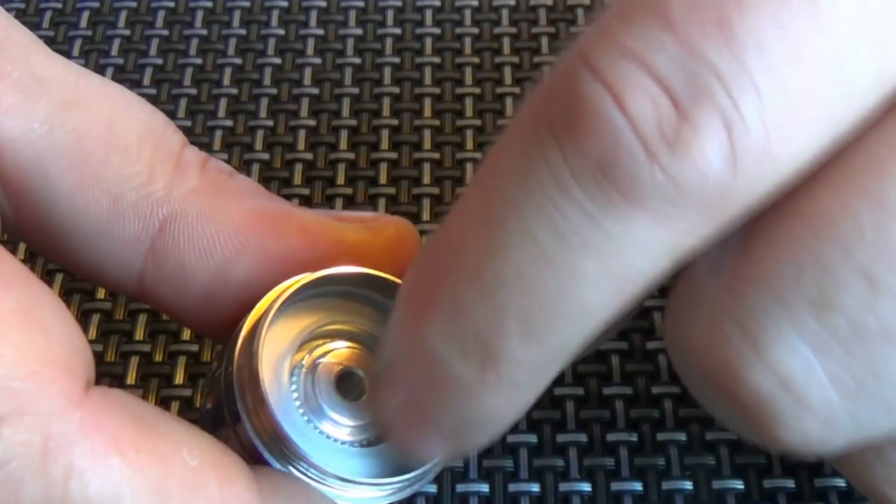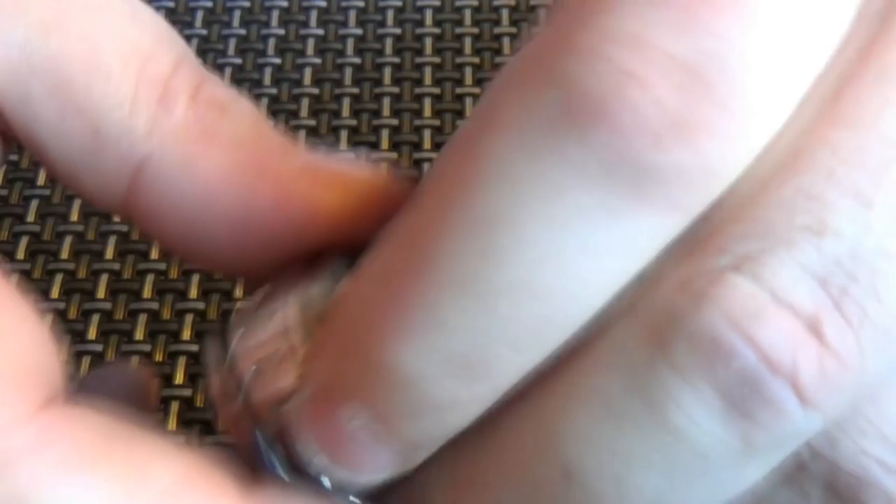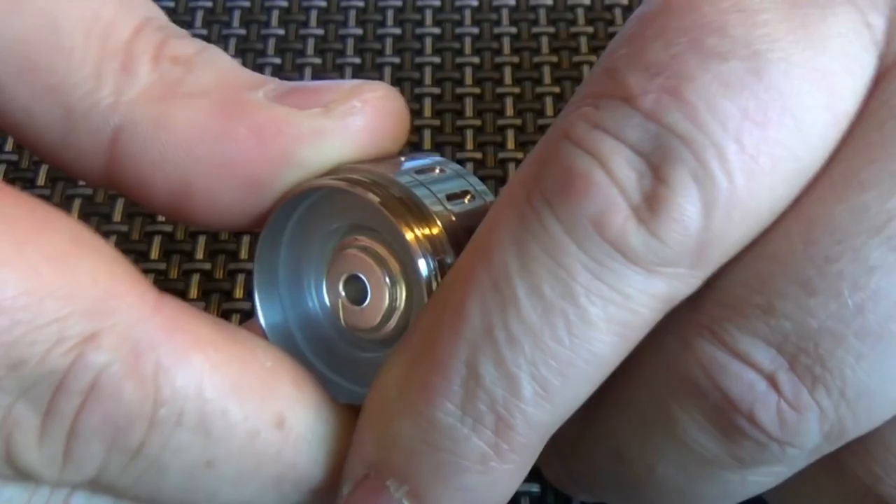The switch itself has this Delrin piece running around here. As standard, I believe it comes with a spring in the switch, and it is stiff — it's a stiff spring.